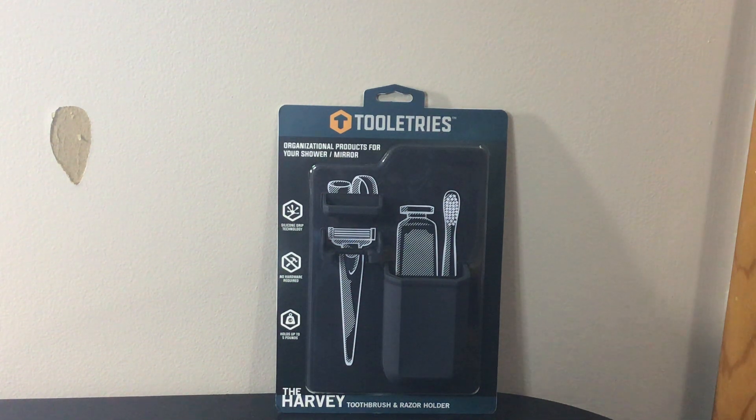Hey guys, welcome back to the channel. So we're going to be reviewing the Tooletrees The Harvey toothbrush and razor holder. This is a new one — I've actually had one for a while now and I've been using it. I just got this with my Birchbox a couple days ago as my sample choice item. I actually got another one because I really loved it — it's an awesome product.